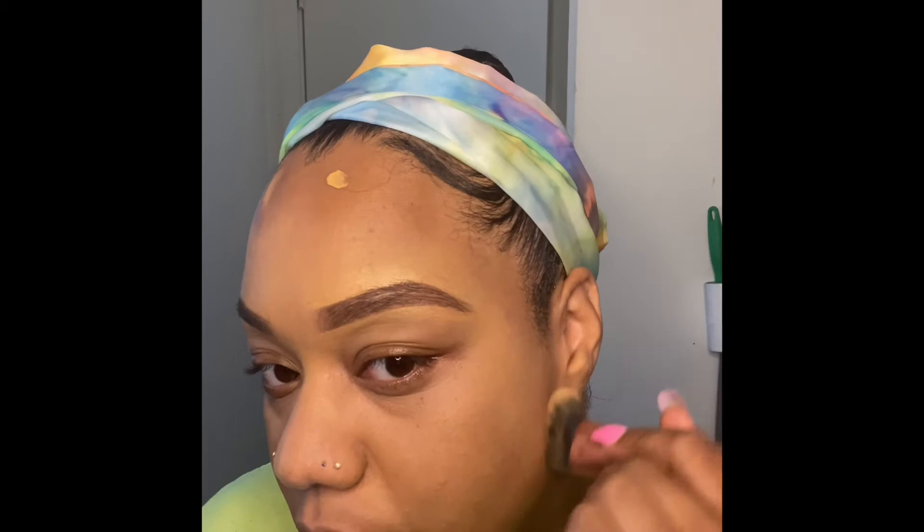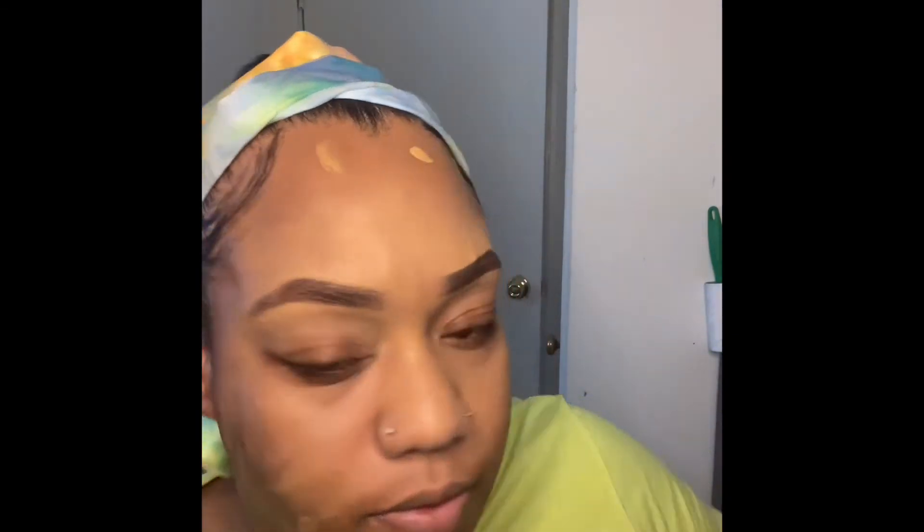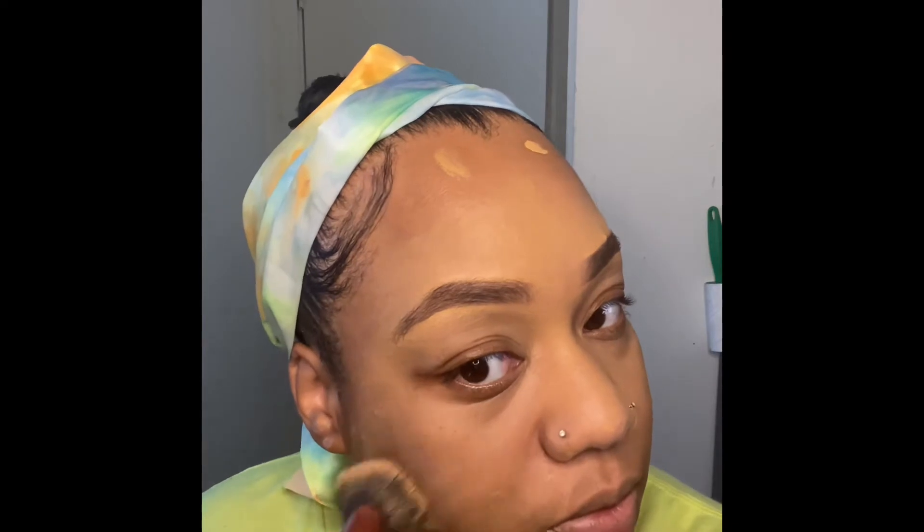As you can see, I'm just blending out the foundation with my brush from Real Techniques. I'm going back in to fill in any spots that I may have missed.